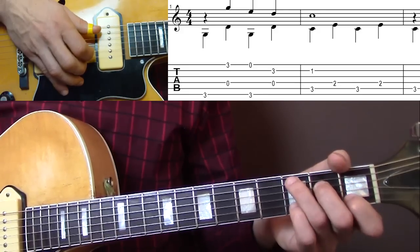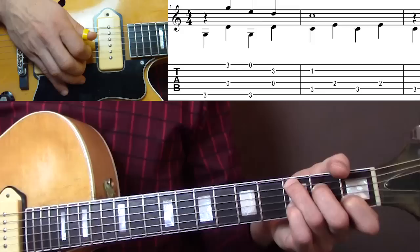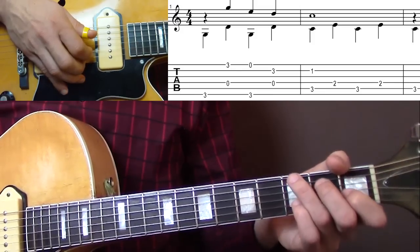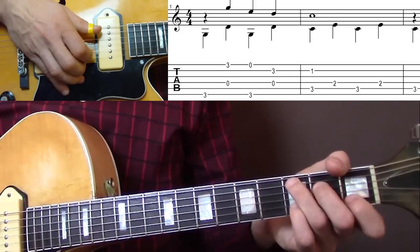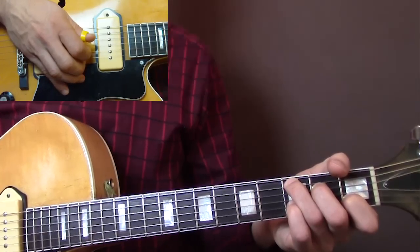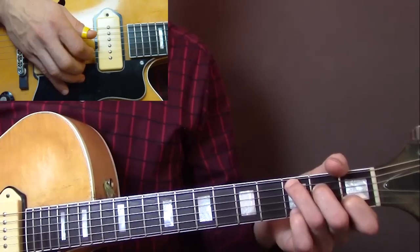Then you change to the C chord, and this is all you play in the second bar. Those are the first two measures. Then in the next measure, again, the melody is on 2, or starts on 2.